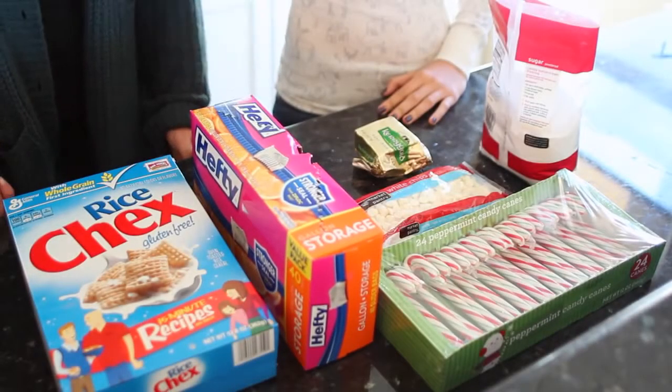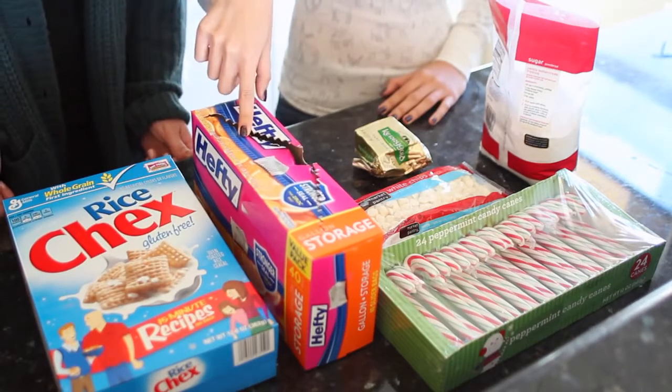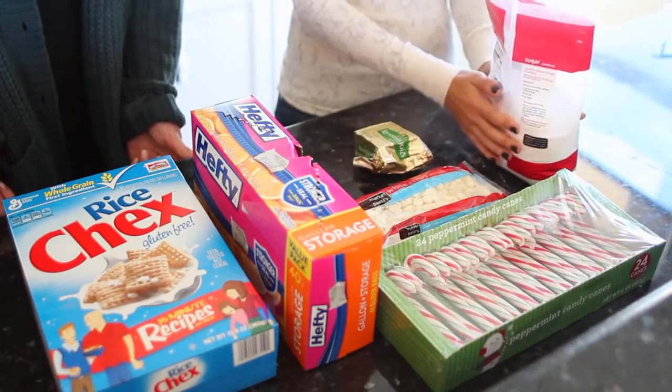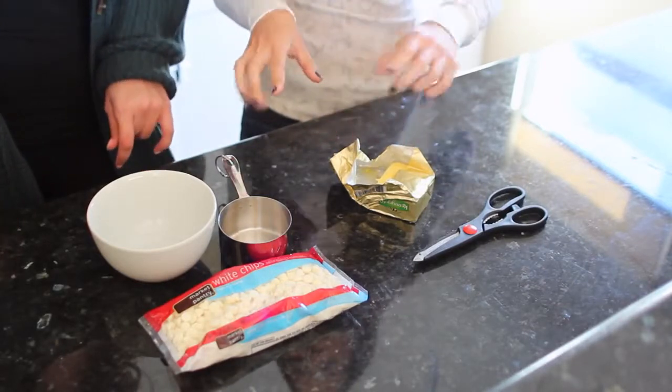So let's get started. For this puppy chow recipe you are going to need rice Chex cereal, some plastic bags, candy canes, white chocolate chips, butter, and powdered sugar. I'm going to have Kat measure everything out before we put it all into the microwave.